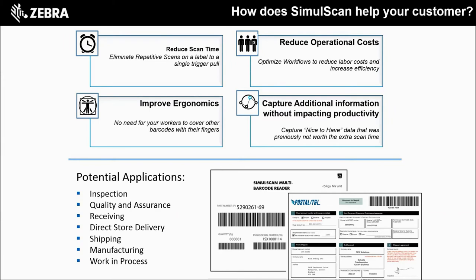There are tons of applications for SimulScan. I've listed just a few on the screen, like inspection, quality assurance, manufacturing, work in process, and so forth.